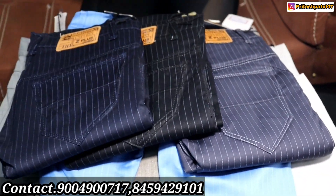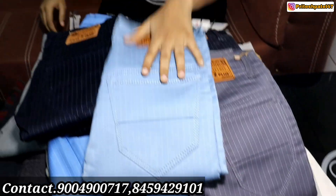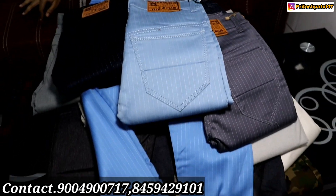You will get 150 rupees. Look at the colors — gray, black, navy blue, dark grey. You will get 200 rupees.